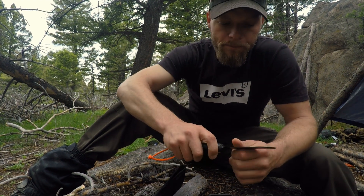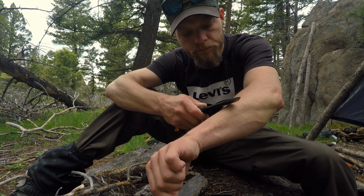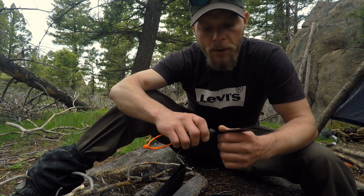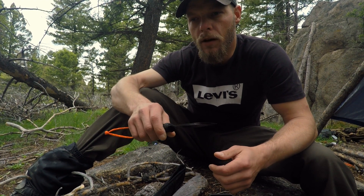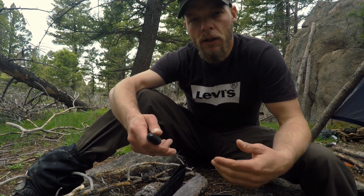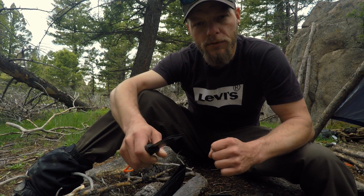Being carbon steel, this knife is very easy to sharpen — razor shave sharp. It doesn't take much to get it back to sharp. That said, being carbon steel over stainless, it will dull faster. Whether you go carbon or stainless are considerations you'll have to weigh depending on your environment and what you're looking to do with the knife. I chose carbon steel for a few reasons, one being the ease of sharpening.